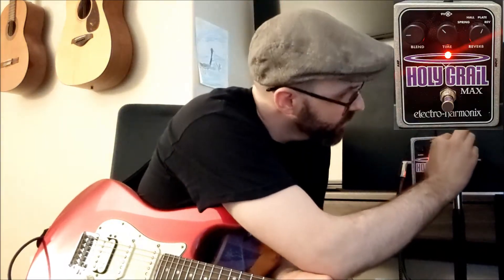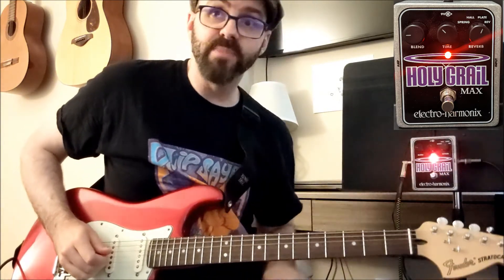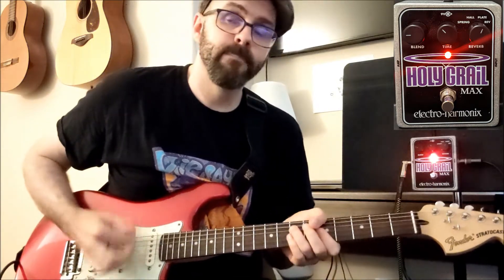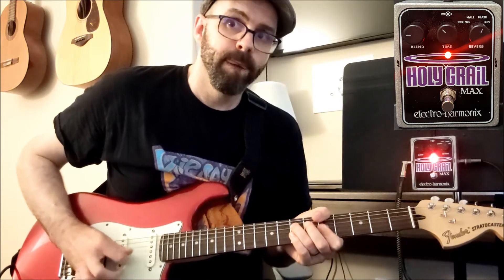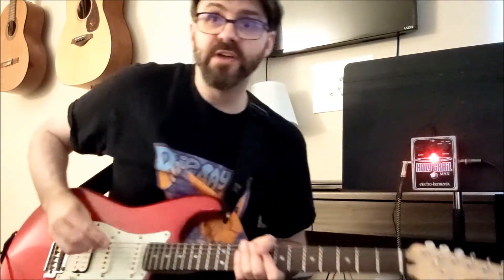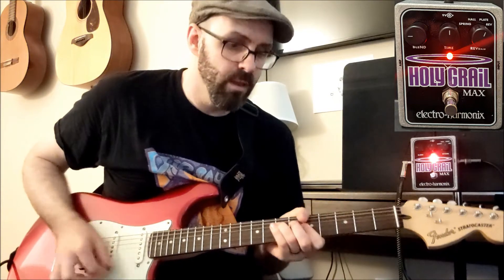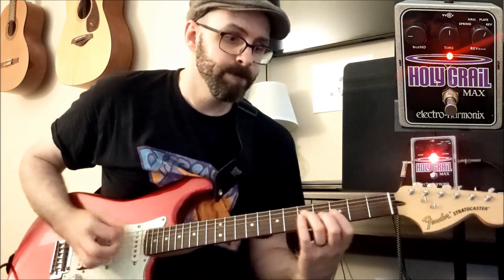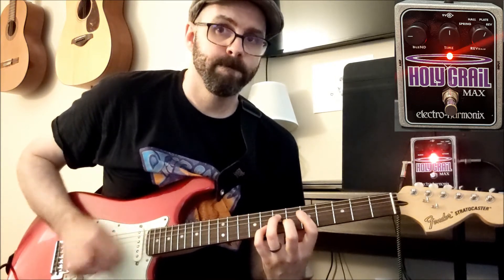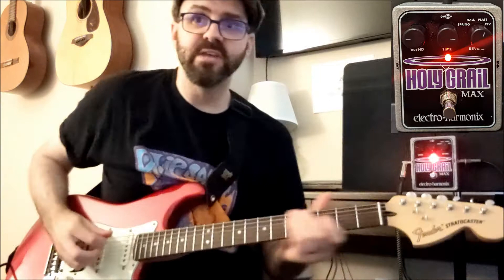Now we're at plate reverb. The blend is back to 9 o'clock, and the time is back to 10 o'clock. I move the time to 12 o'clock. Time is now up to 3 o'clock.